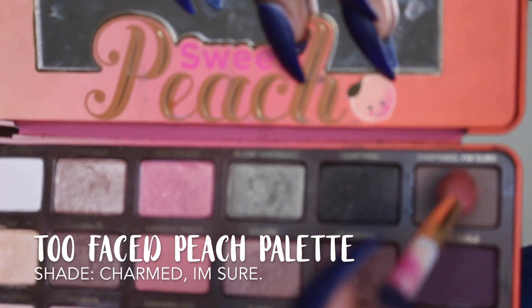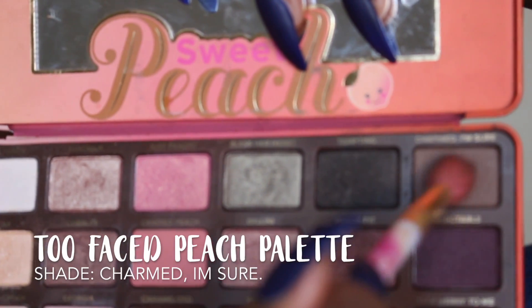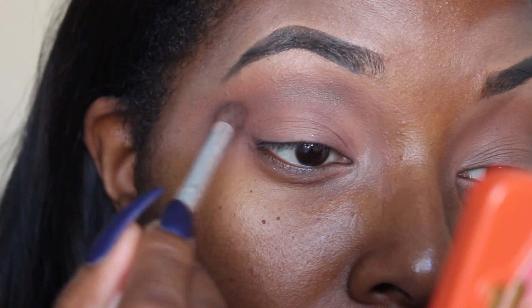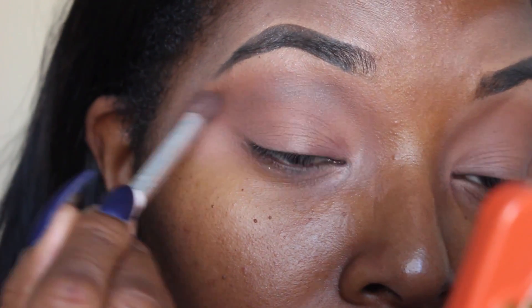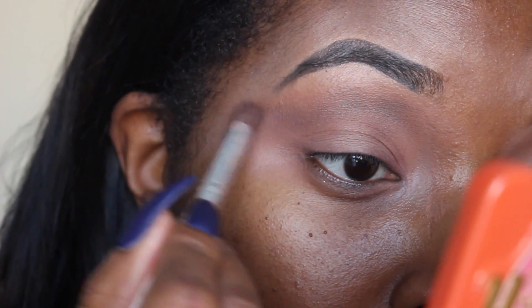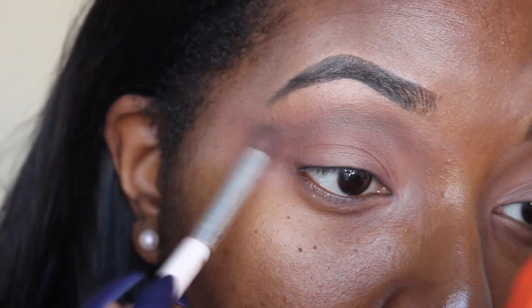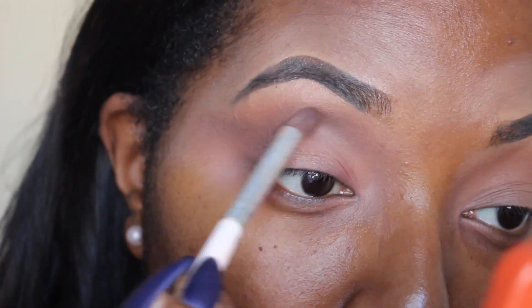I then go in with Charmed I'm Sure from the Too Faced Peach palette and I'm going to do that same motion. I like to move in that motion because I'm doing the elongated cut crease and it just gives me an outline because I'm going to go outside of where the brow is. So we just follow that line with each color that I apply.